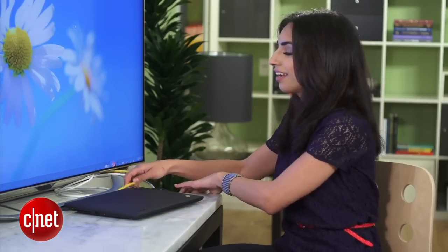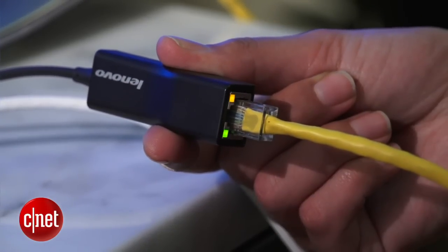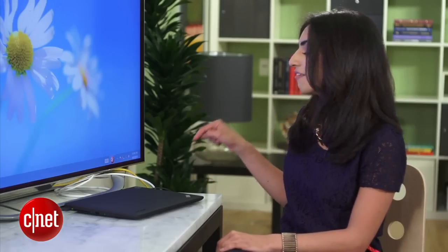Finally, I've got Ethernet right here, so I'll set up a direct connection between my network and the laptop. You'll be doing a lot of video streaming, so having this direct hookup will make that playback really smooth.